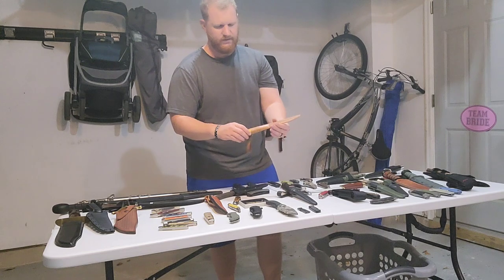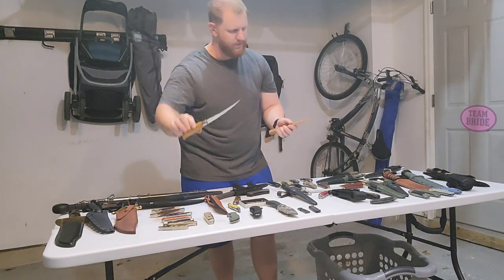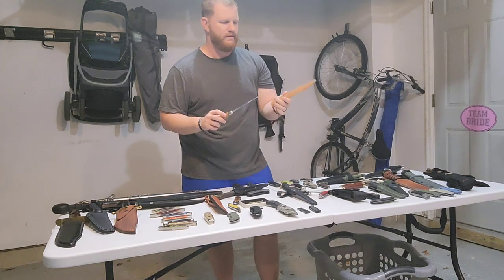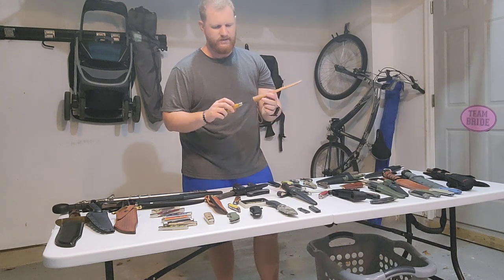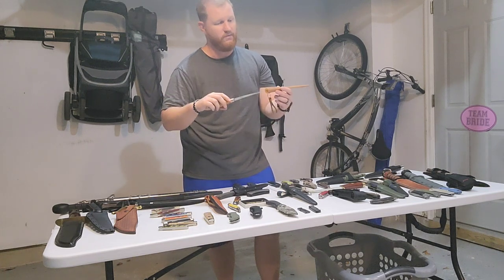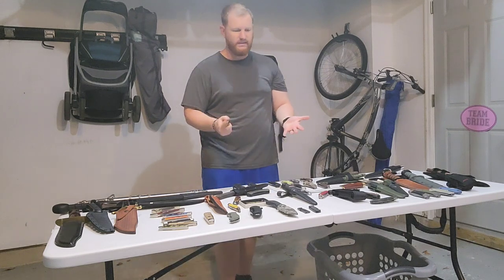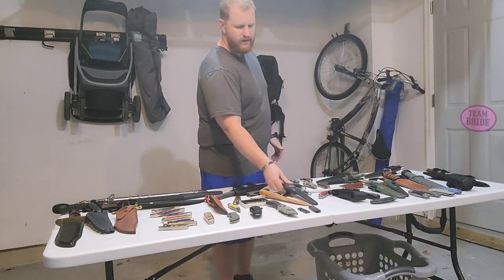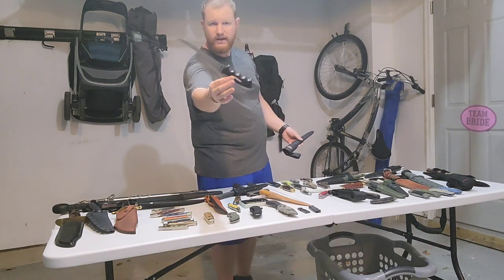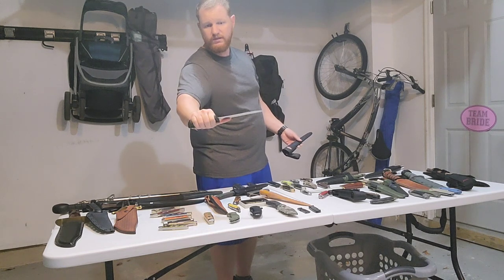We got a couple of fillet knives here. The first one I found at my neighbor's house — nice wood handle, really kind of thin plastic sheath but that's okay. I really love the wood handle and I've sharpened this up razor sharp and it's ready to process some fish. Next up is a Berkley brand fillet knife with finger grooves — I think this one could use some sharpening.